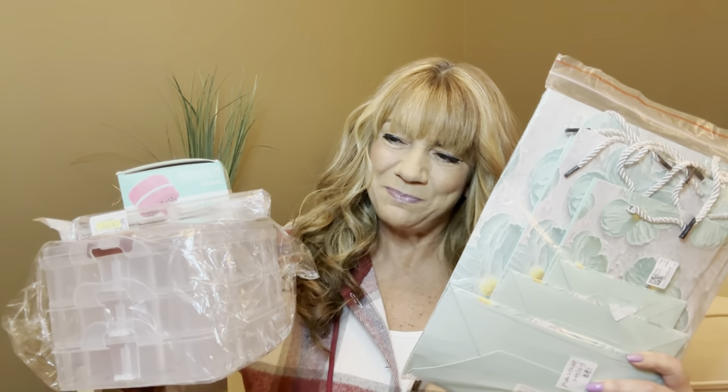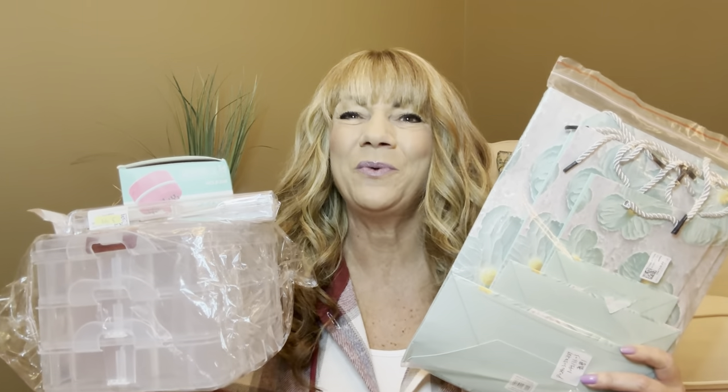So would you like to know what today's unboxing is all about? I have some products to share with you from Diamond Art Gift. If you want to know what's inside these packages, then just keep on watching.